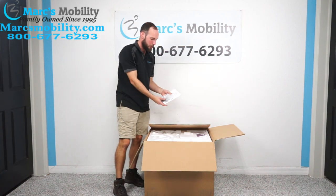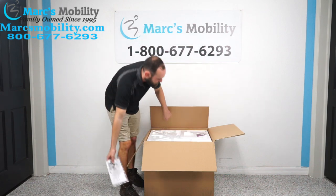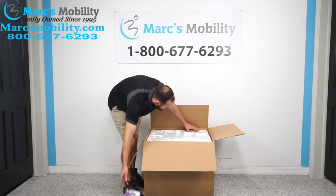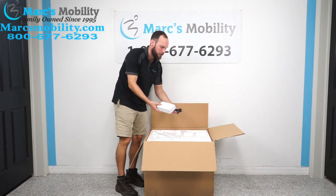You've got your owner's manual with your mounting brackets and your Allen screws. We've got some more product inserts, and it looks like our battery and our battery charger.